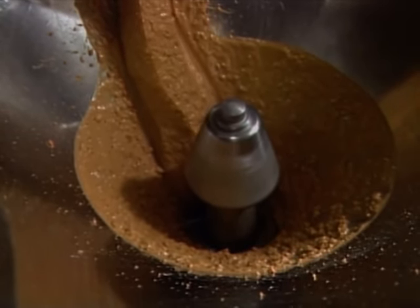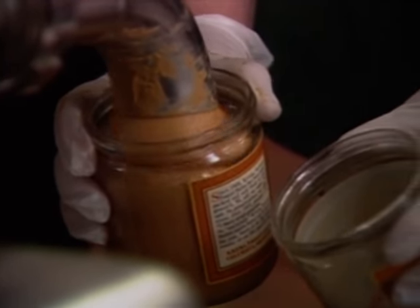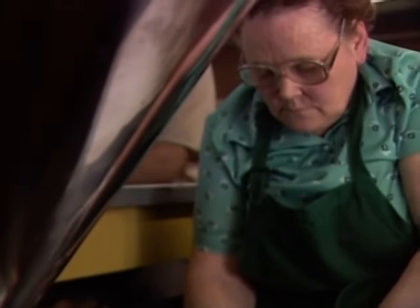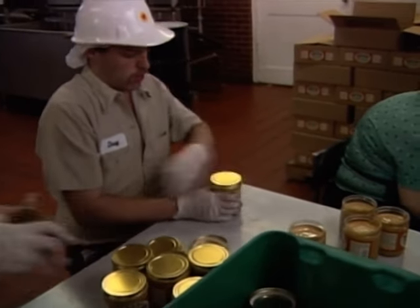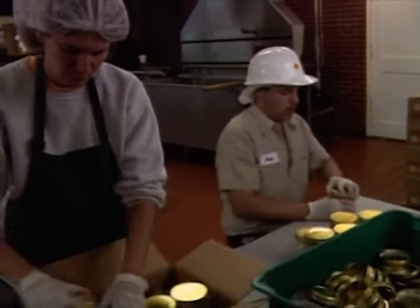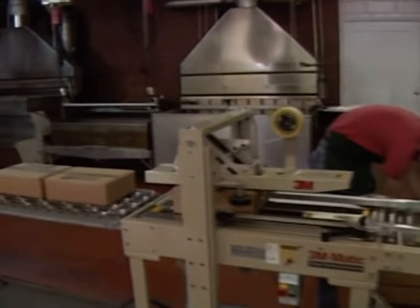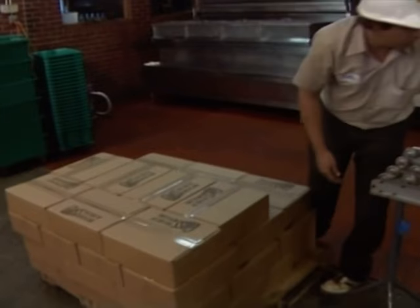Look — it's smooth peanut butter, into the jars! This person makes sure the jars are filled with just enough peanut butter, and then this man puts the lids on. She puts the jars into the boxes, and he closes the boxes so the peanut butter can be sent to the stores where people can buy it and enjoy it. Enjoy it is right!